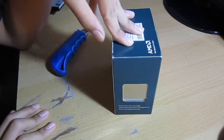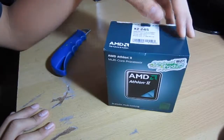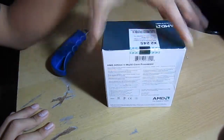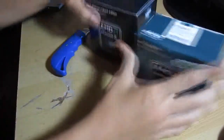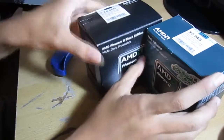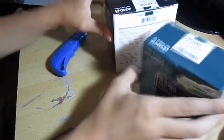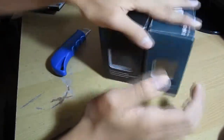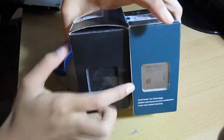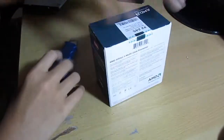I'll probably upload this video to both of my channels. Compared to the Phenom X2-555 box — the processor I have in my system right now — as you can see, it's quite a bit smaller. You can see the windows there; the processor is installed, that's why you can't see it.